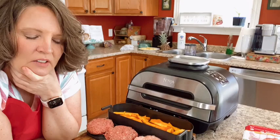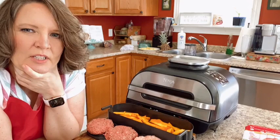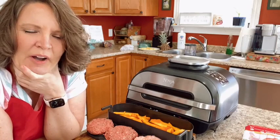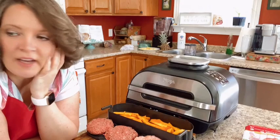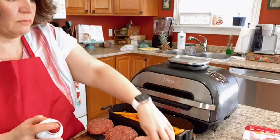Yes, yours may have come with it. The mat I use is one of those gold oven liners that you put on the bottom of your oven so stuff doesn't stick — that's all it is.